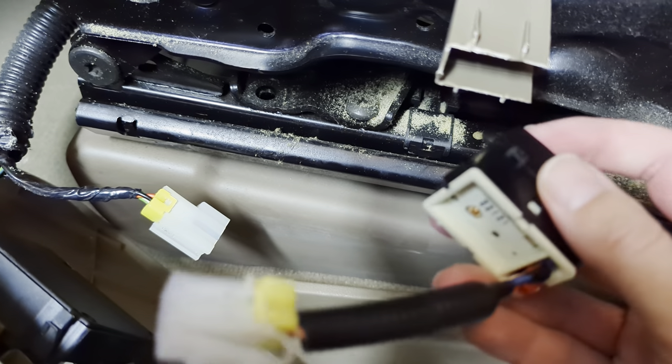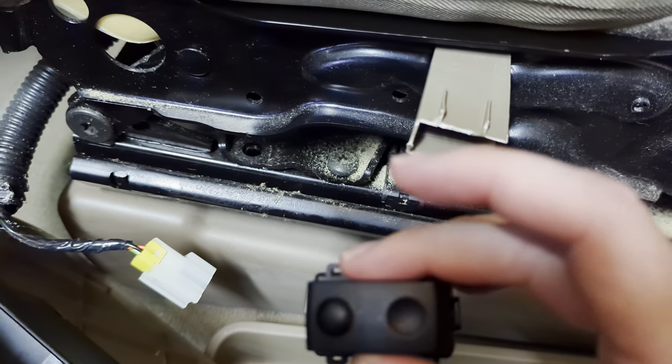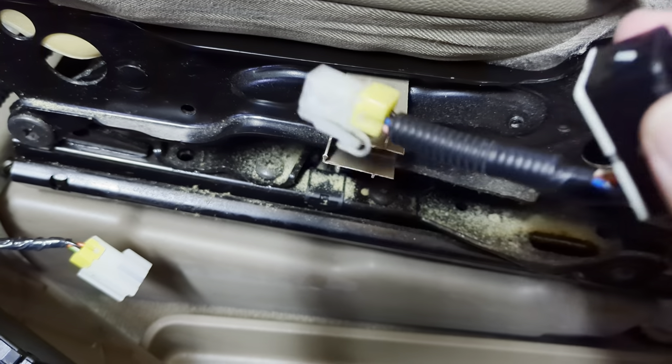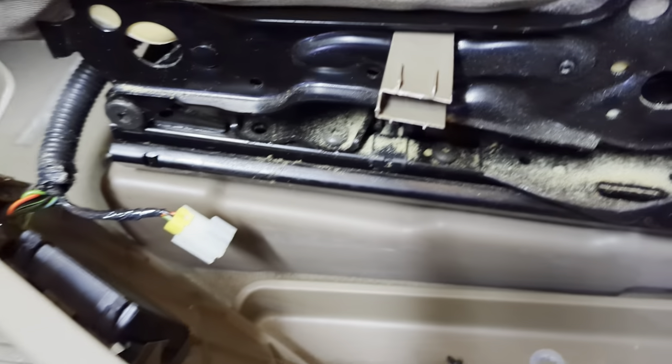I also had the switch for the lumbar support not working, so I got the switch out and cleaned it, and now it works again. That's probably why they had worked on it before.